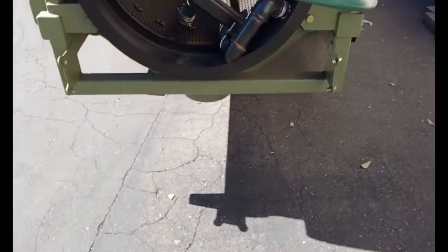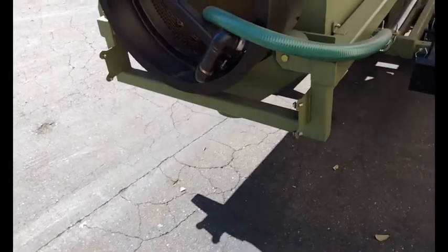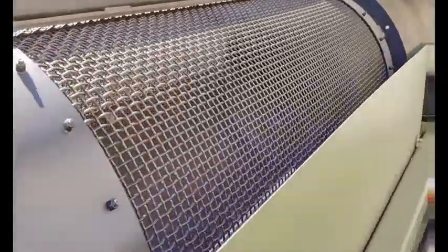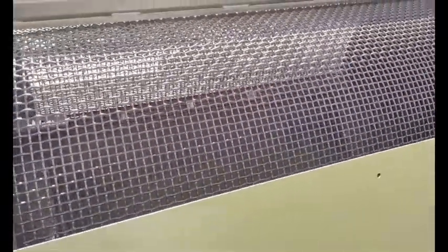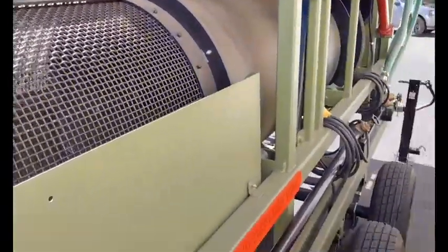Normally there's a chute on the back — an exit chute — to discard the oversized material from the barrel. This one in particular has a half-inch woven wire mesh, and you can adjust that if you want — different sizing is available.